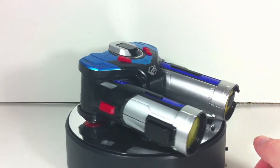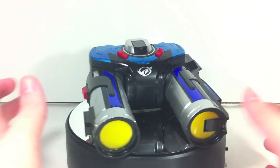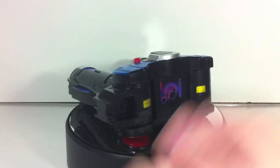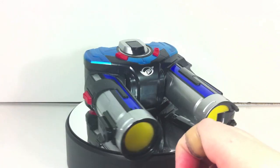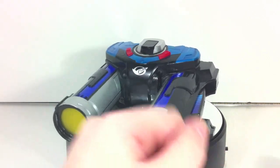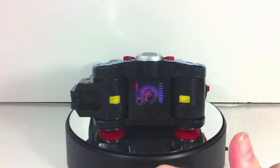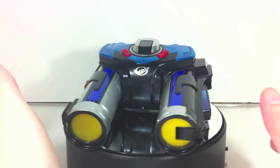One thing I found a bit gripey is the packaging — it's a very long box. They could have packed it in a pretty compact square box in binoculars mode, but they chose to make it longer. I think it's just because the Ichigan Buster box was square and they didn't want another square box, so they went with a long rectangular one instead. But that's not a complaint about the toy itself. I do like the buddyroid phrases — that's cool — and the sounds are pretty cool as well, and the combination is pretty neat.